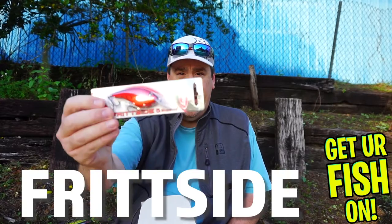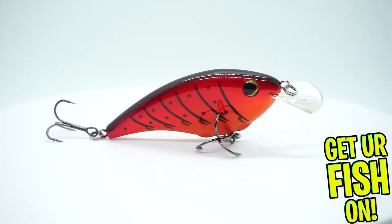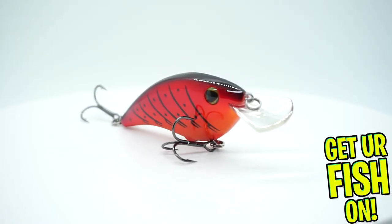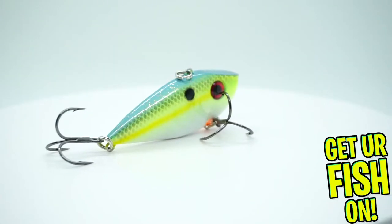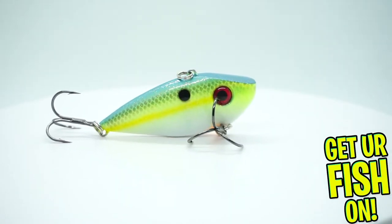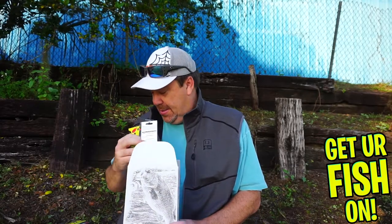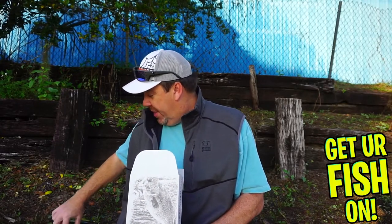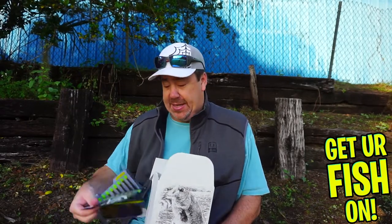They sent us — ooh, nice — a Berkley Fritzdale. That's a beautiful bait, a really good one. Probably the first time I've ever seen this in a box. And then last but not least, they sent us a Red Eye Shad — another good bait. So we got three hard plastic baits, a swim jig, and three soft plastics — seven products in this month.